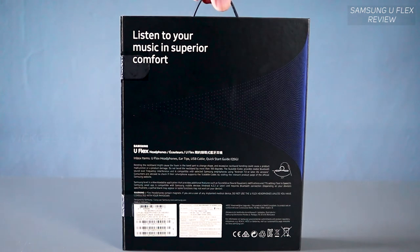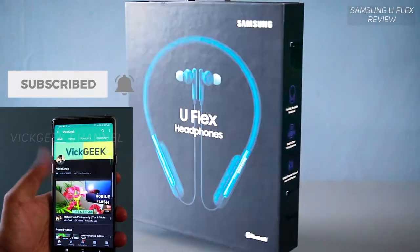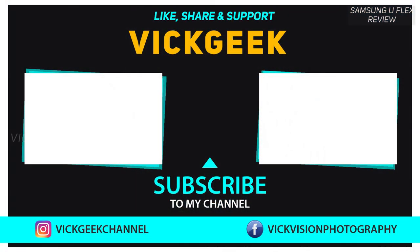Let me know in the comments what headphones you're currently using and which headphone you'd like me to review next. Give this video a thumbs up if you liked it, share it with your friends, and don't forget to subscribe for more videos. See you all in the next one — take care, bye bye!